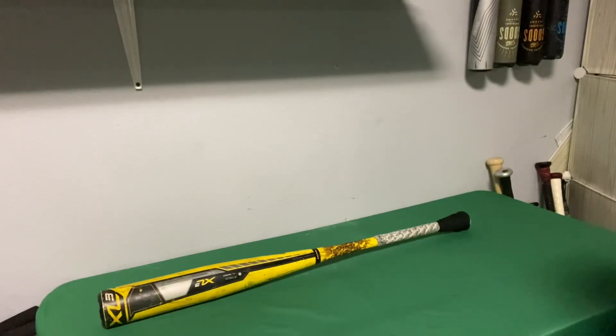The big thing is hamate bone injuries with the knob — this really helps prevent that. A lot of people put tapers on their bat; I actually bought a couple of bats that had tapers like this already taped on, so it helps a ton.